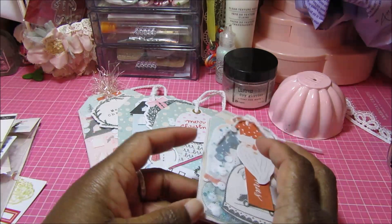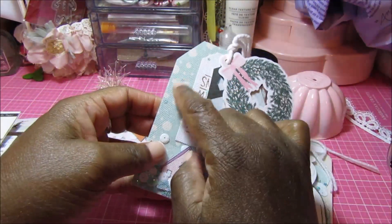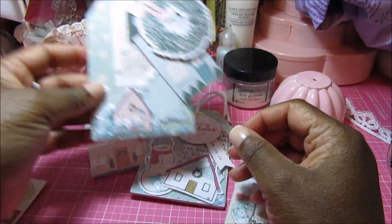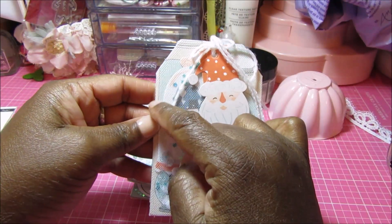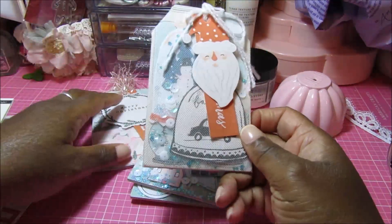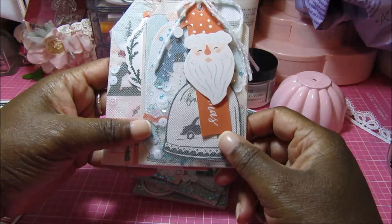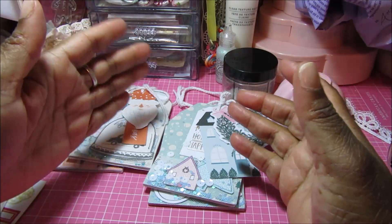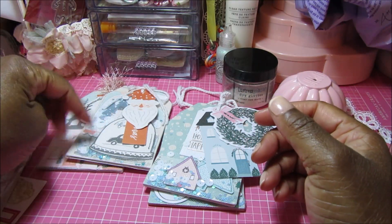I looked through my stash and found a Christmas collection — I don't remember exactly what it was — but it was a single sheet that had pretty polka dots that looked like snowflakes to me, so I used that on two of them. On the other two, the paper features mason jars turned upside down to look like snow globes. I don't know what collection they came from; they were single sheets I saved when purging my craft room.